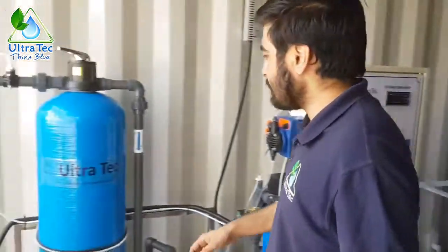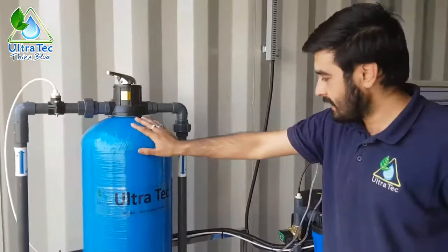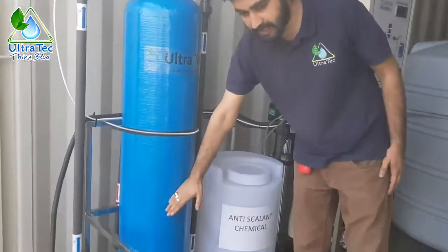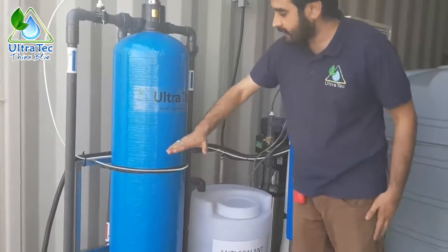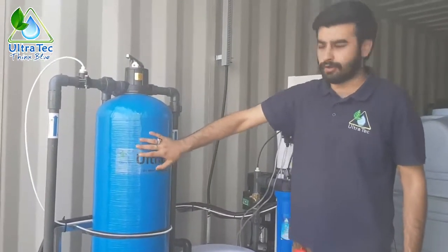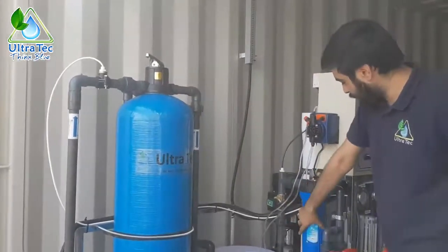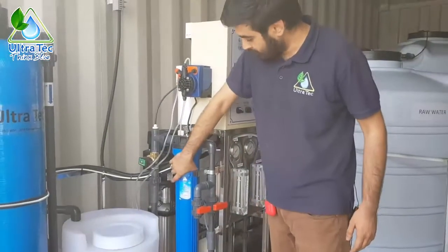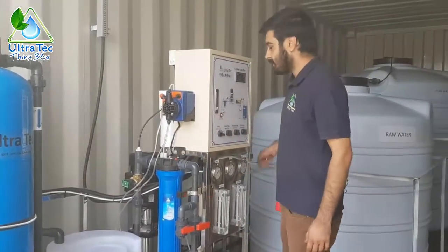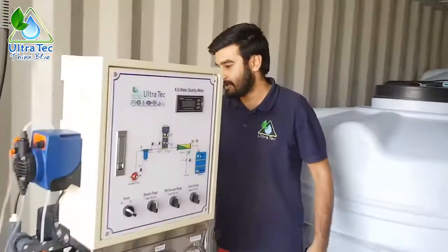Before starting the system we have to fill media inside this vessel: 25% gravel, 25% sand, and 25% fine sand, leaving 25% empty for water. After this we have to put 20-inch polypropylene cartridges inside the cartridge housing, and we have to put membranes inside the membrane housing as well.